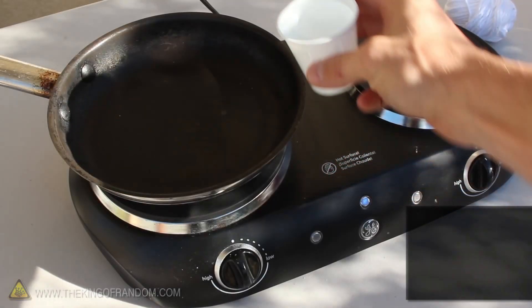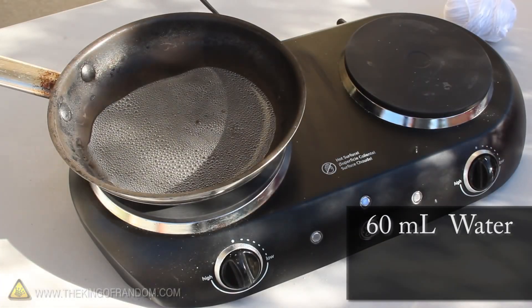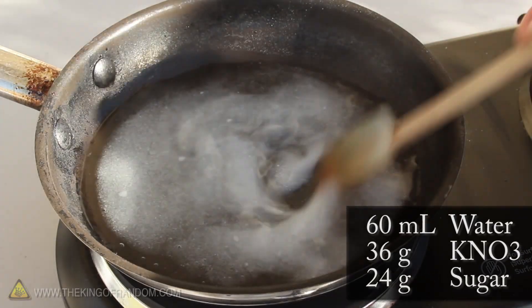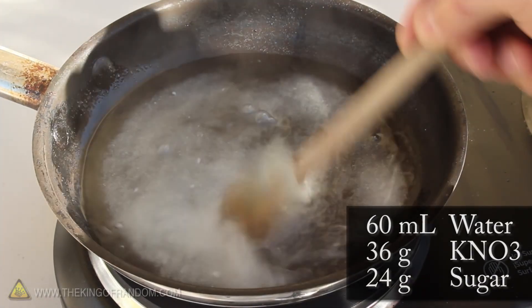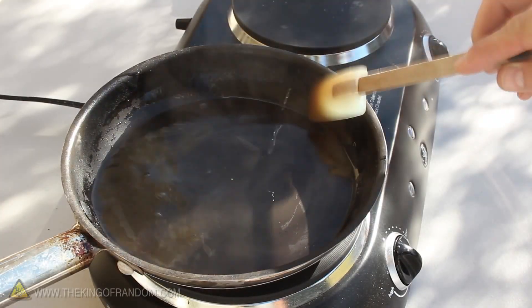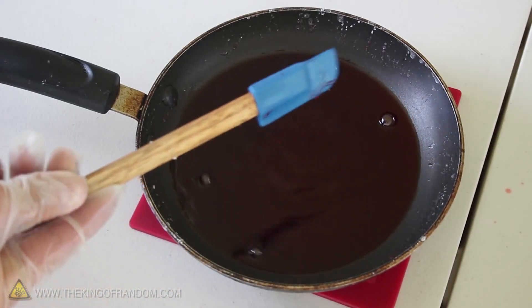To get started, let's pour 60ml of water into a pan set on medium heat. This white powder is a mixture of 36g potassium nitrate and 24g of white table sugar. With hot water and a little bit of mixing, the powder should dissolve completely. Next we can mix in a few drops of food coloring — I chose to use 7 drops of red.